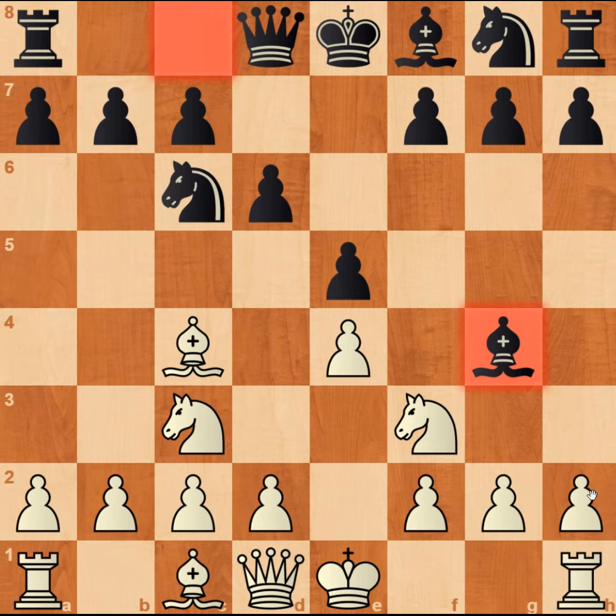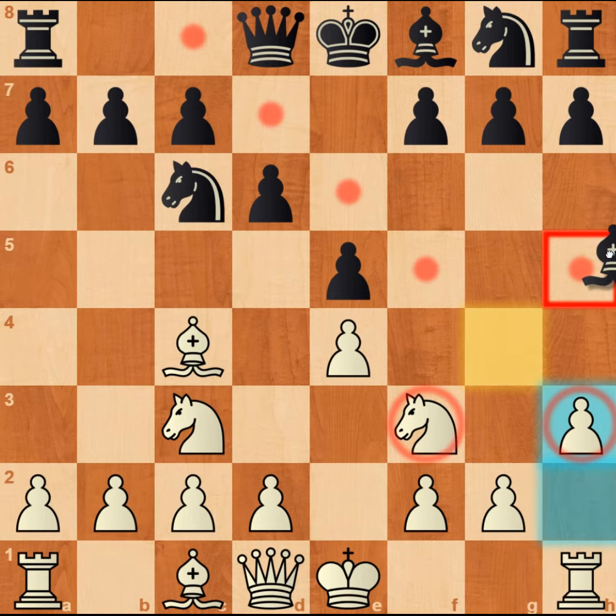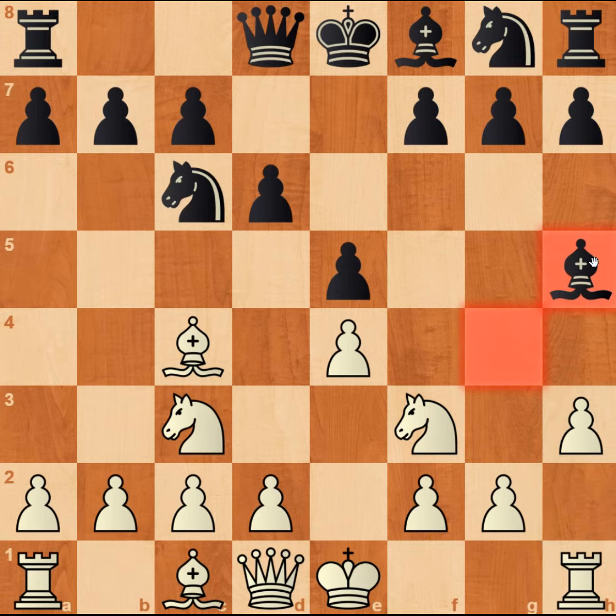Now here comes the start of the trap. You have to play h3. Obviously the bishop has to move, otherwise the pawn on h3 will just take and win. So black decides to play bishop to h5, maintaining the pin.